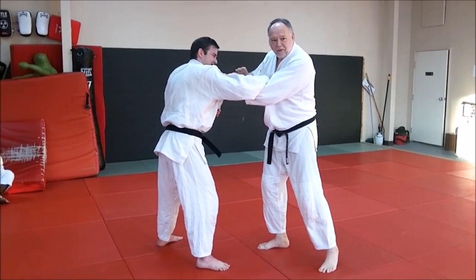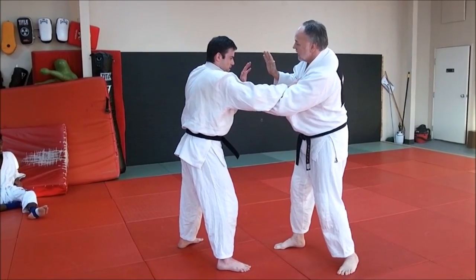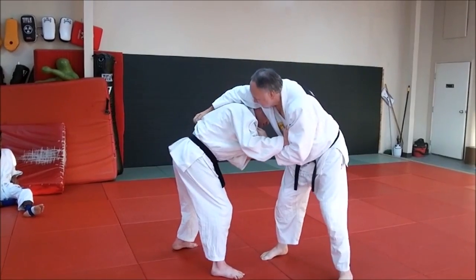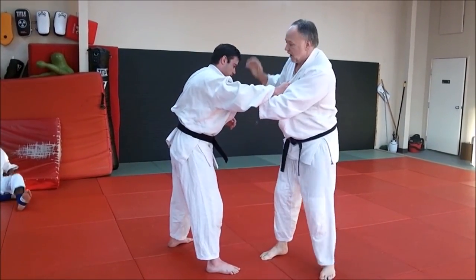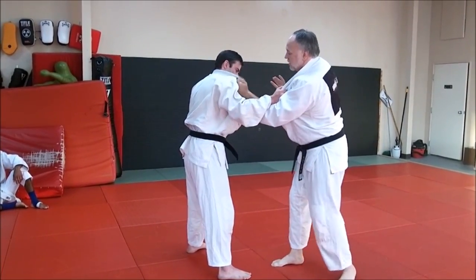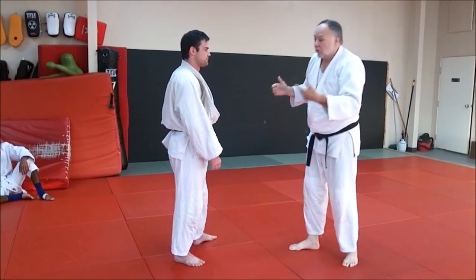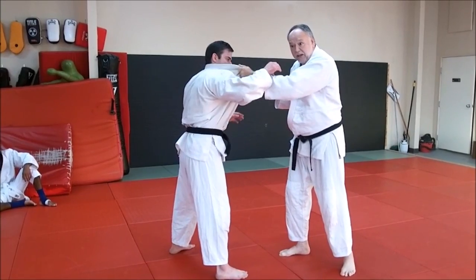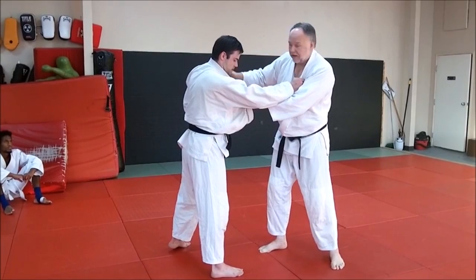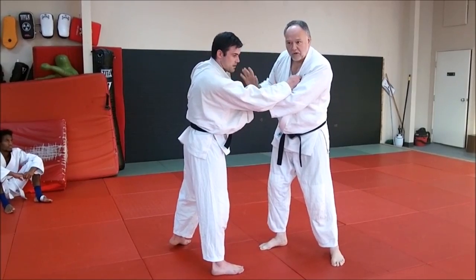We like to call it the probing hand. Call it whatever you want — this hand here, maybe I can grab here and set a throw, pull it down, pull it to the top, launch him, or come in here with my seoi nage. That's the attacking hand. So here's your anchor, here's your attack. In Japanese judo terms, one is the pulling hand — the hikite. The other one is the tsurite, the lifting hand. A lot of people call it the power hand or the steering hand — Neil Adams calls it the steering hand. So that's what your hands are doing.